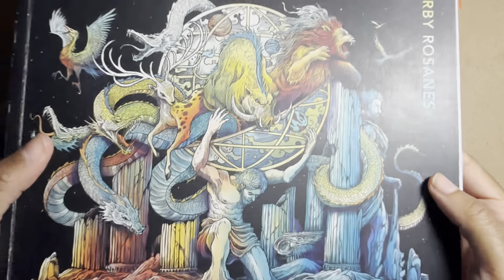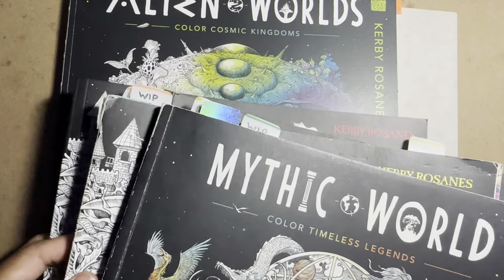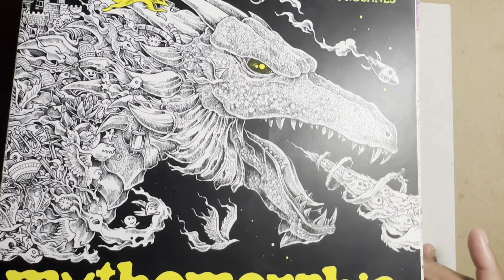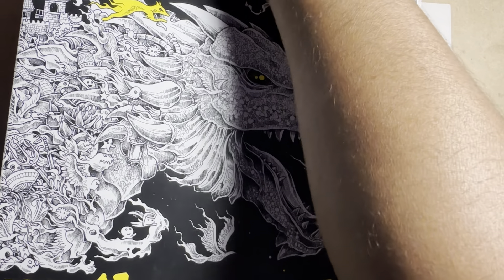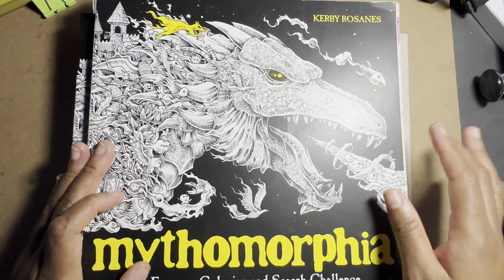Another very popular artist is Kirby Rosanes. He has so many books and he's a great artist. I have some of his early books and some of his newer ones. He also has compilation books where he combines pages from multiple earlier books into one. One of my absolute favorites of his is Mythomorphia — I actually had to get a second copy because this one is falling apart.